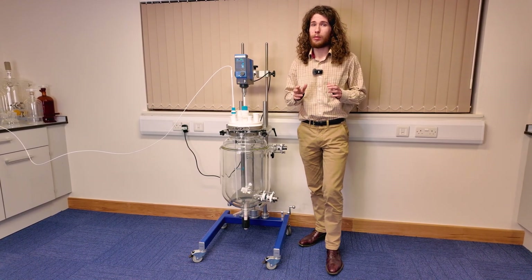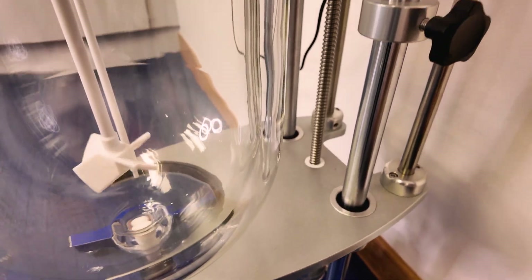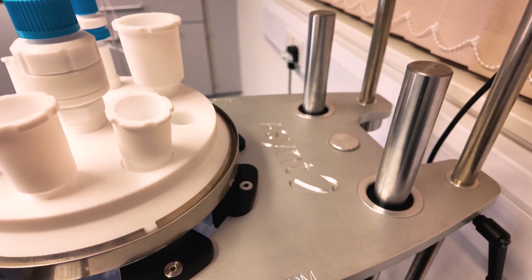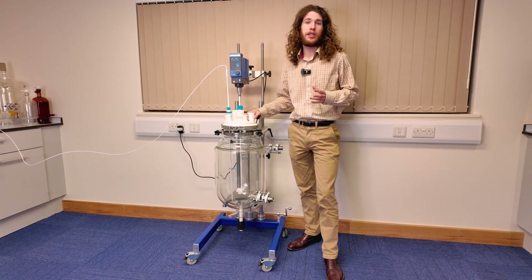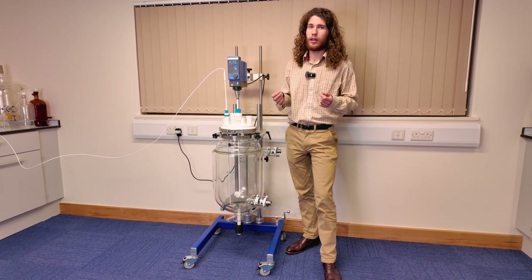We can provide this for vessels up to 20 litres. This ensures better functioning of the temperature control unit as well as eliminating any risk of icing. The next feature is the lid. This vessel here has a PTFE lid, but we also have the option for a glass lid as well.